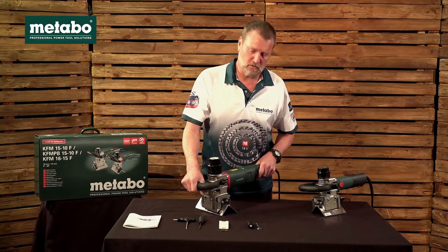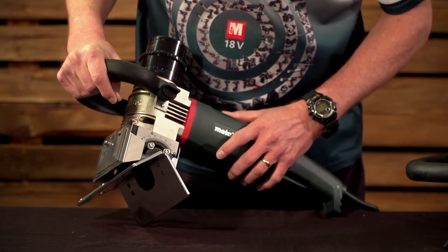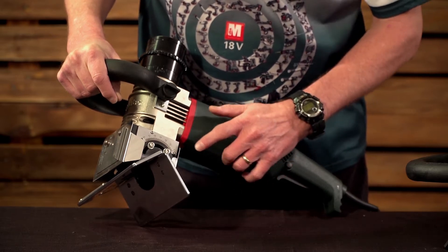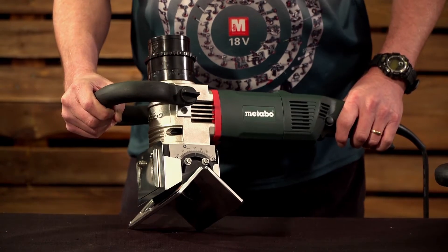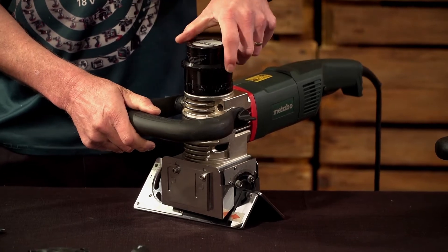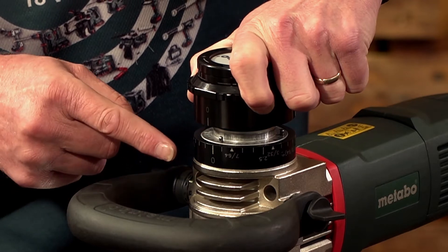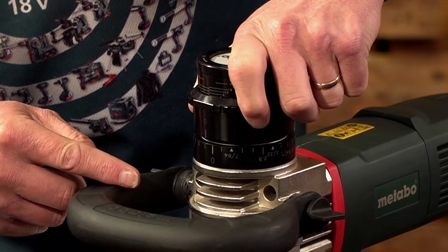Now let's look at the features of this machine. The first key feature unique to Metabo is the adjustable cutter head that will cut any bevel between 0 and 90 degrees. The adjustable cutter head gives easy operation thanks to a patented one-touch controller, with adjustment of cutting depth without tools at steps of 0.1 millimeter and integrated stop points.